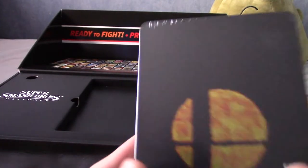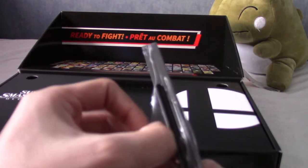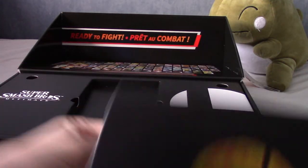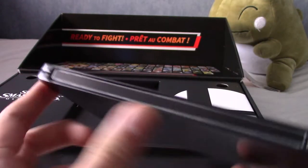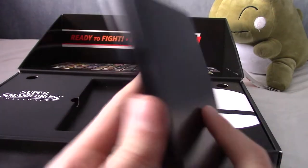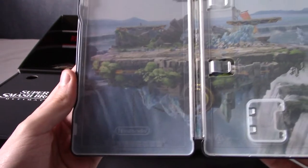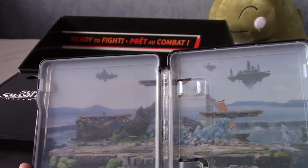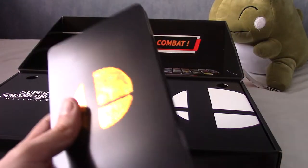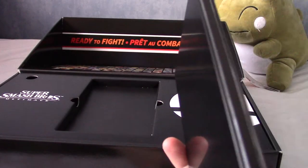Now before I delve into these things, this is the Steelbook that came with it. So I'm just going to open this up and take a quick look. It's a very snazzy Steelbook, quite muted. It doesn't have the thing on the side — kind of wish it did. And inside, of course, is a really nice thing of — I don't think that's Final Destination, I can't remember the name of this stage. But that is a very nice inside artwork. Switch games tend to be quite good with internal design. So yeah, that's a damn nice Steelbook.